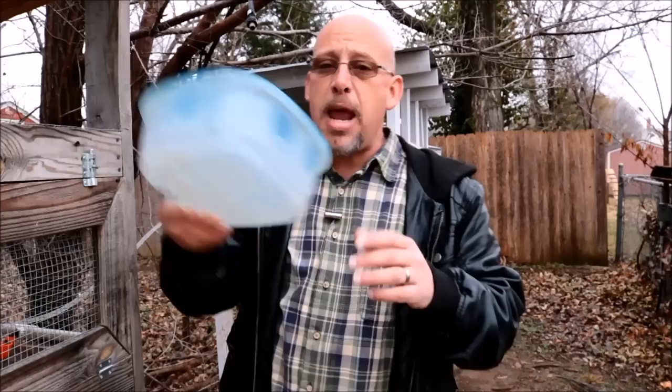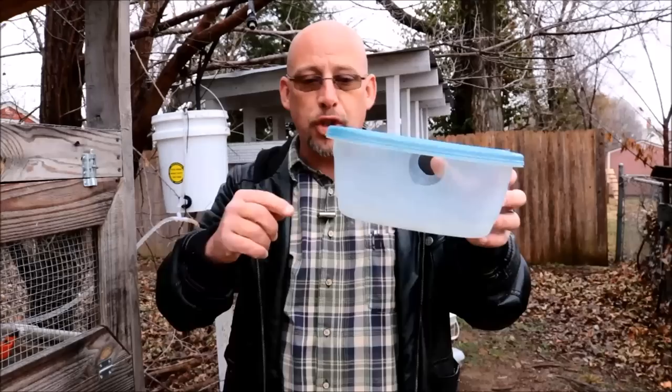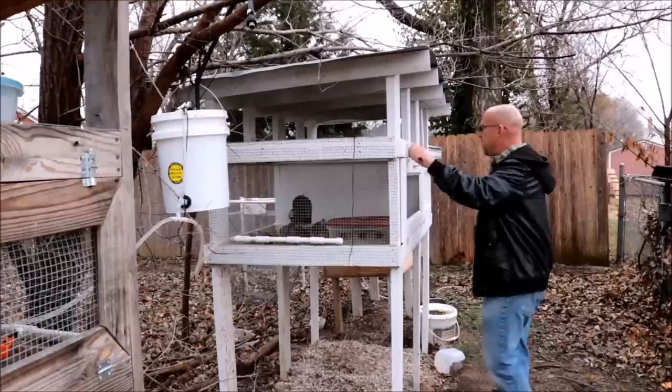First tip: make sure you get a feeder that reduces or eliminates waste. These feeders have worked out really well for me. It's just a Glad container — a cheap container from any of the big box stores — and you just cut some holes in the side for them to stick their heads through, and you fill the feed up to about right there. I've got one more feeder in here that's made just a little bit differently. Let me show you it real quick.